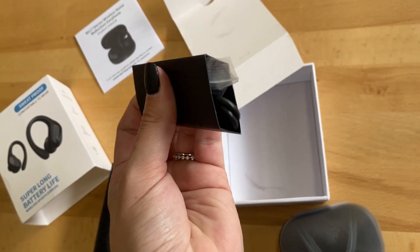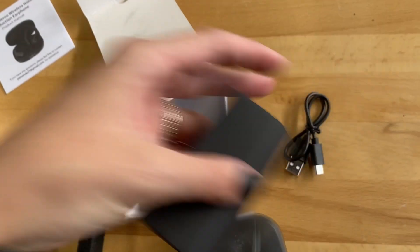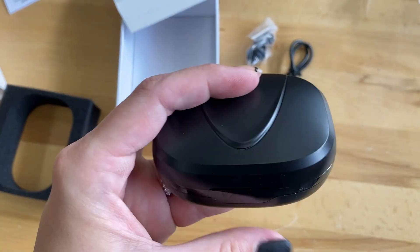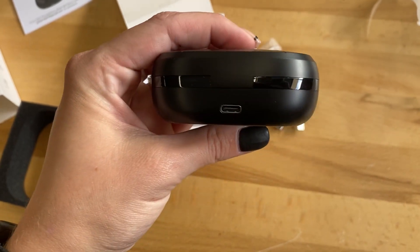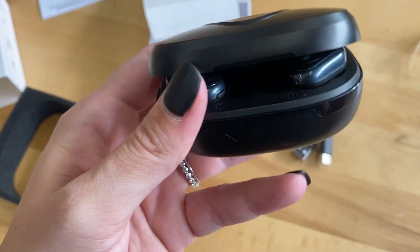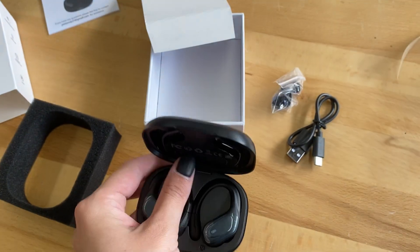These are wireless headphones. This is the charging cord so you can charge the case, and the case will charge the headphones inside. It has a little LED screen on the front that shows you the battery percentage, a charging port in the back, and then once you open them, here are those noise-canceling headphones.